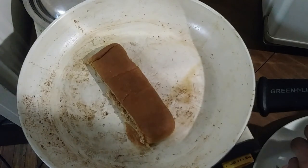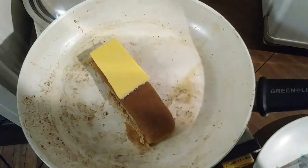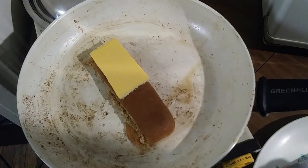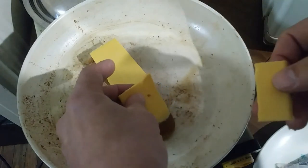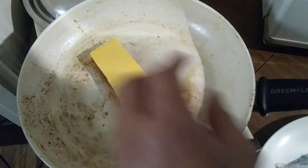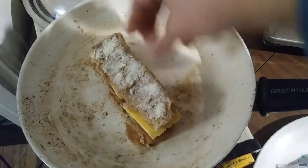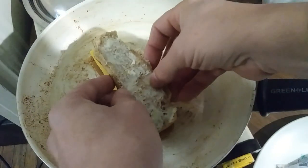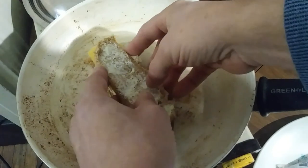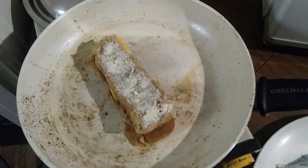Now you want to butter the inside part of the bun, not the crust, because the cheese is going to stick very readily to the crust. But the crust is not going to toast so well against the pan — you want the nice inside of the bun to be against the pan. So now we apply the cheese to the back of the bun and set the other bun against it. Tuck it in nice so that you've got symmetry from the top and the bottom. And we're on our way — just a matter of cooking it.